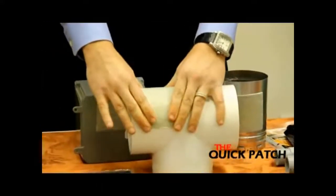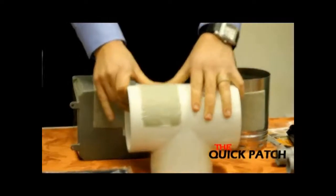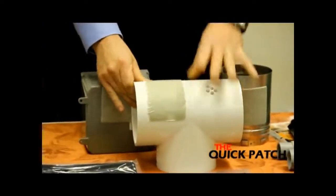Quick Patch works on all types of PVC, ABS piping, as well as fiberglass, metal, and wood surfaces.